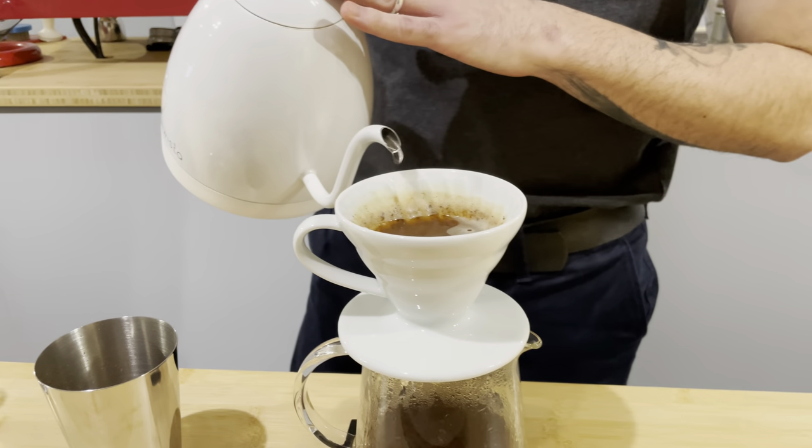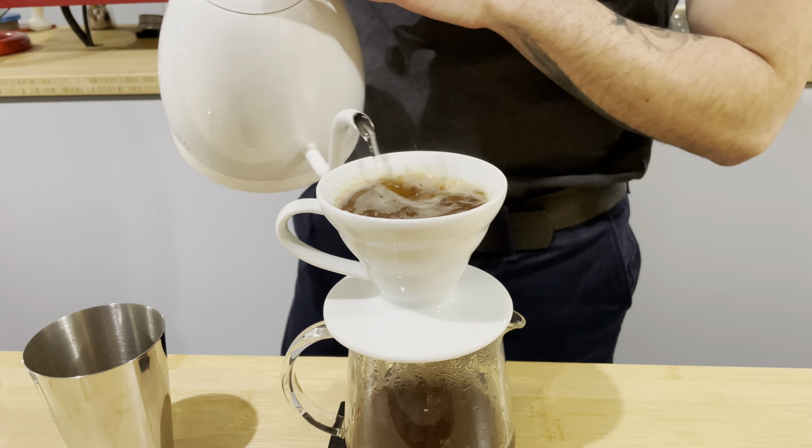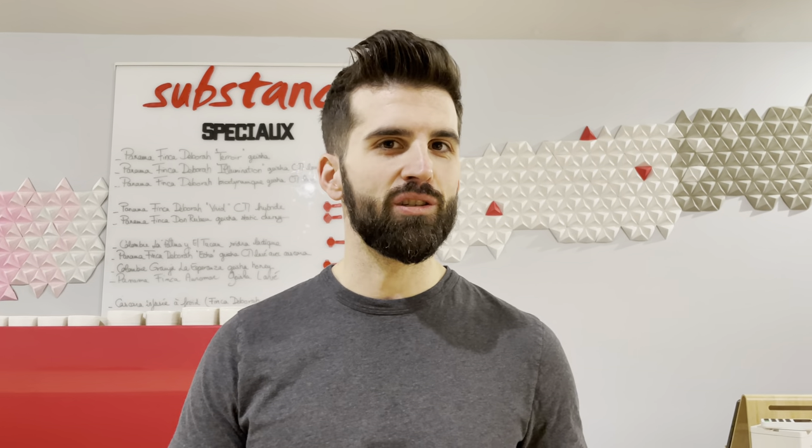My coffee is always with a lot of acidity, but I try — like very ripe fruits — to have the more structured coffee: acidic and sweet. Without sweetness, the acidity is just sourness. But without acidity, your coffee is boring. That's why I try to have both.